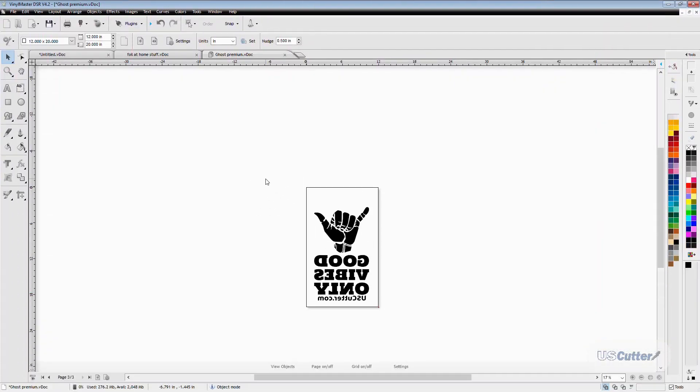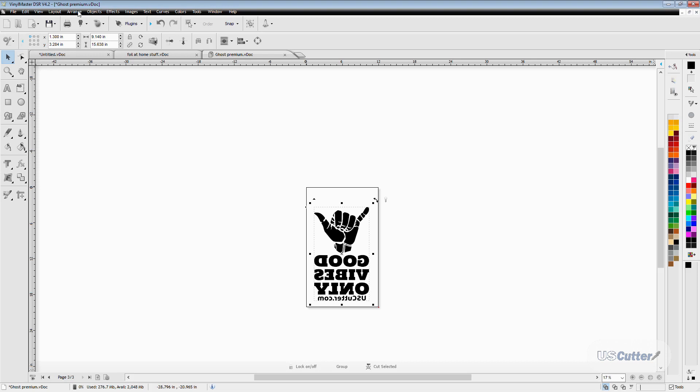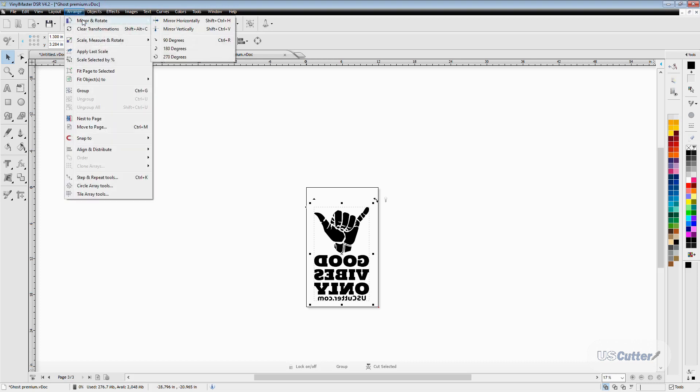The first thing you should know is that because we're using heat transfer vinyl, we're going to have to mirror our image before sending the job over to the cutter. If we don't, it will be backwards and when you press it to your substrate you won't be able to read the text. You want to do this by selecting the vectorized object, then going up to the Arrange menu. The first option is Mirror and Rotate, and you can select how you'd like to mirror the design right there.